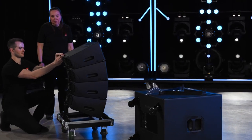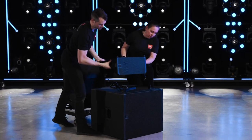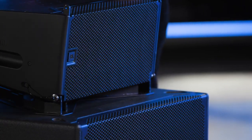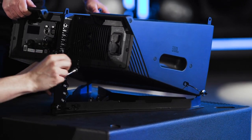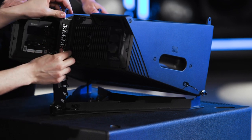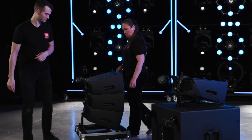Prepare the first cabinet by removing the link pin and installing the stop pin into the angle selection plate. Place the cabinet onto the base plate and secure the two front corners. Set the angle plate to the desired position and insert the link pin. Set the angle of the first cabinet by extending the link bar to the desired angle and inserting the pin into the corresponding hole.